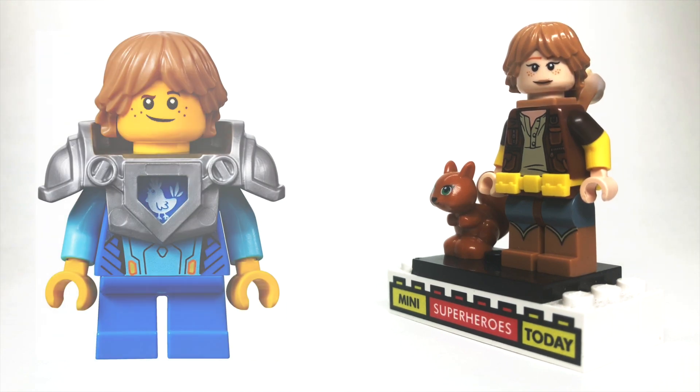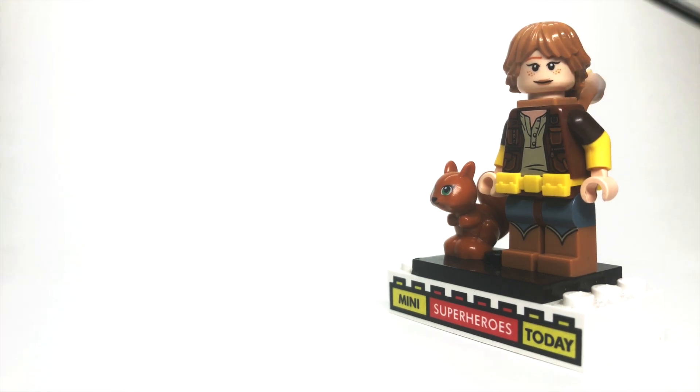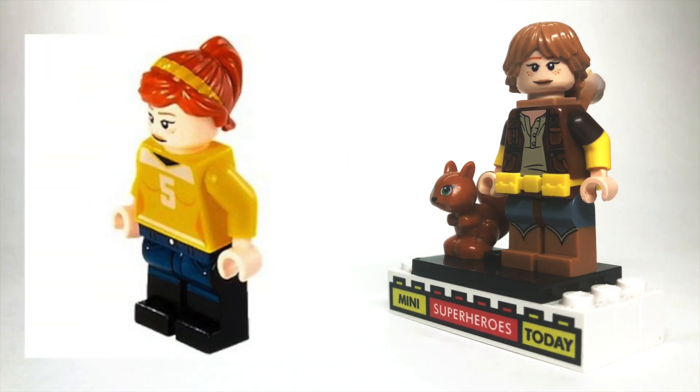This tousled hair I pulled from Robin from the Nexo Knights theme. The face — which I really like because of the red eyebrows and the freckles — is actually pulled from April O'Neil from the Teenage Mutant Ninja Turtles sets.